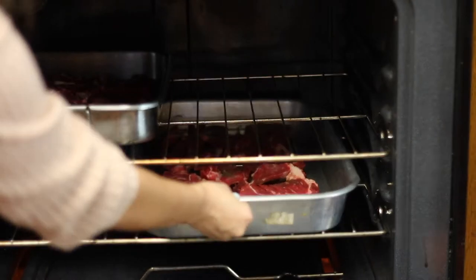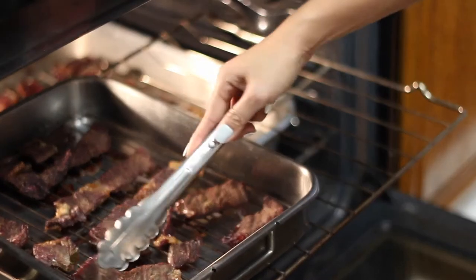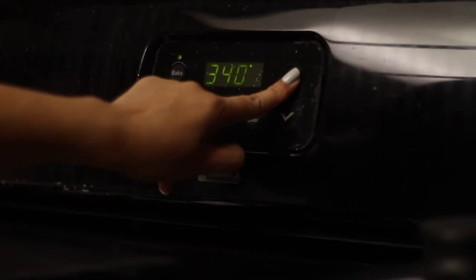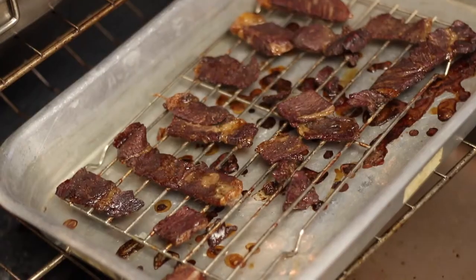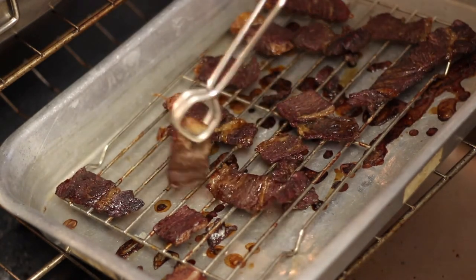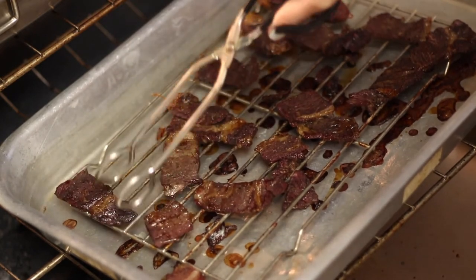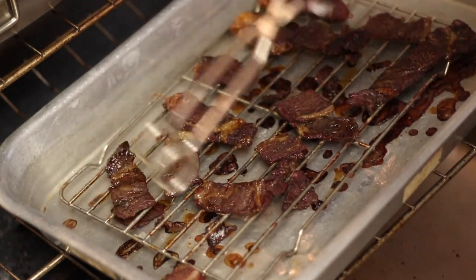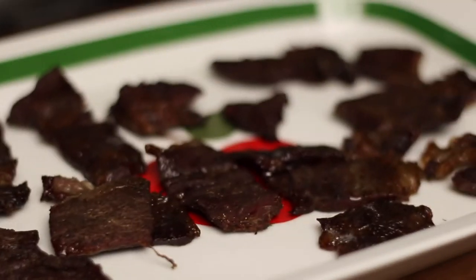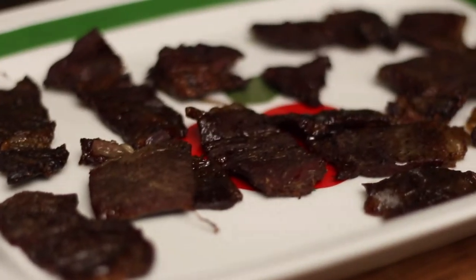Place the tapa in the oven for about 30 minutes — cooking time will vary depending on the oven. After 30 minutes, check on the meat and turn it around. You can see it's browning a bit, so turn it up to about 350 degrees for another 30 minutes. After that, flip the meat over again and turn the temperature up to 390 degrees for another 20 minutes. Depending on the thickness of the meat, you can turn it up to 400 degrees for another 10 to 15 minutes so that the meat can be extra crispy and it should almost look like jerky.